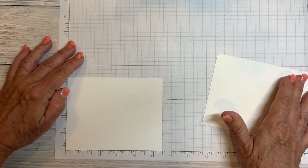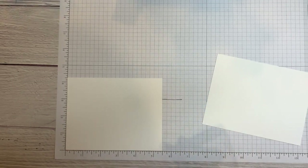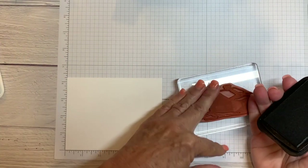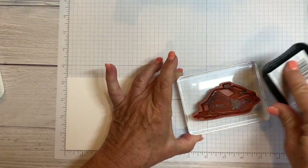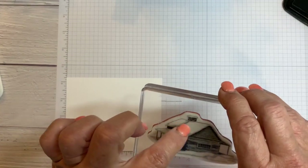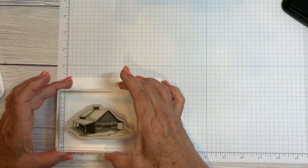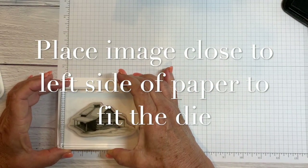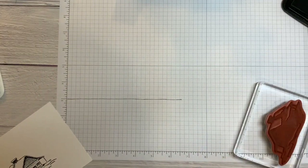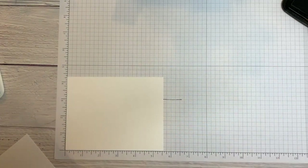I'm going to take my white cardstock and just place it here in the corner. I've got the big cabin image. The way I've figured out to do this is to use Memento ink — because it's a big image, I like to place it upside down and ink it that way just to make sure it's really covered well. For the top of the chimney I want that to be around 2 and three quarters, so I'm putting it there. It doesn't have to be exact, but this helped me so that when I lined everything up it worked just like I wanted it to.